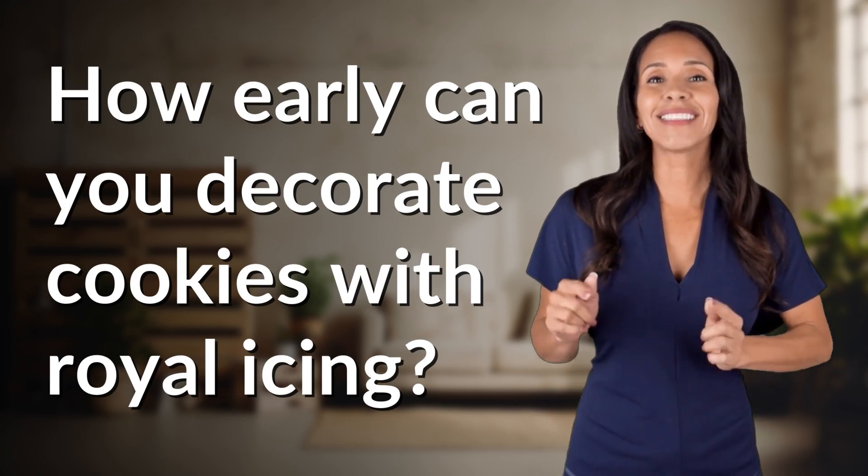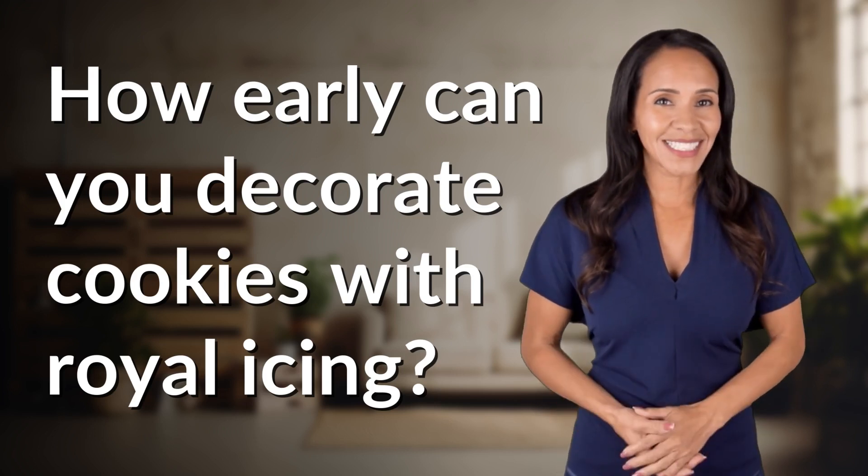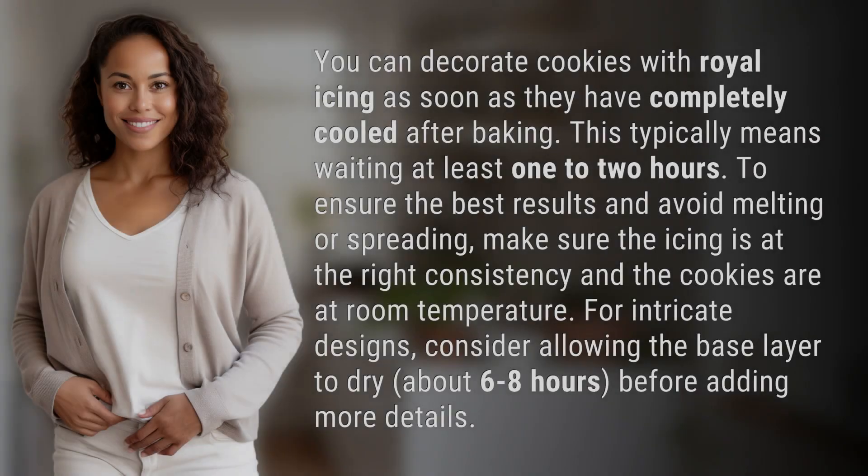Bringing you info at the speed of now, what's today's instant insight? You can decorate cookies with royal icing as soon as they have completely cooled after baking. This typically means waiting at least one to two hours.